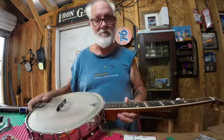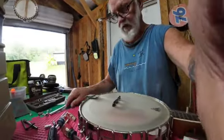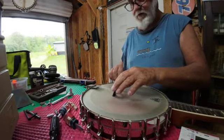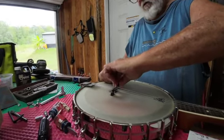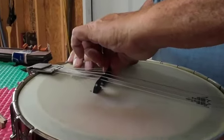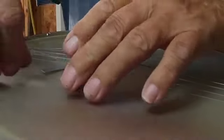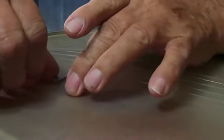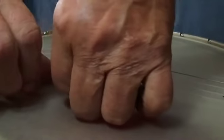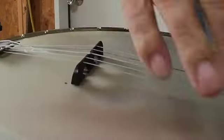I might try just raising that. I'll do the same thing I did before — take this little piece of credit card, pull one end up and slide it under that, then bring this around. I'll do the same thing and slide that up under there.